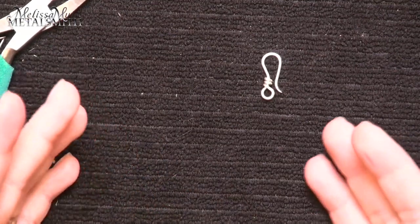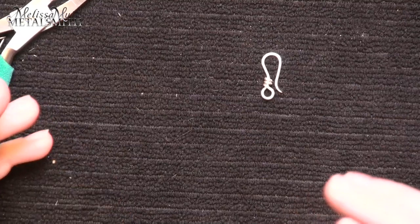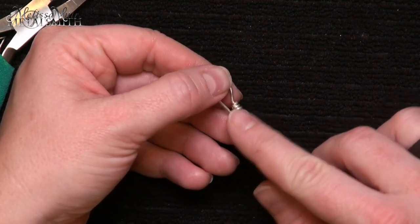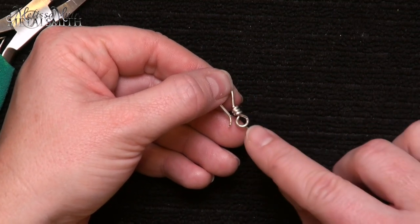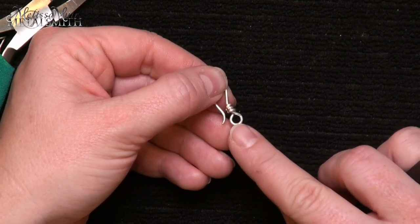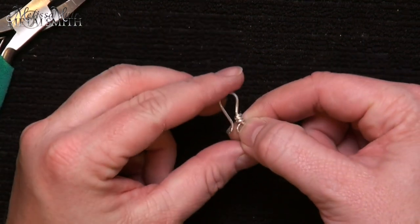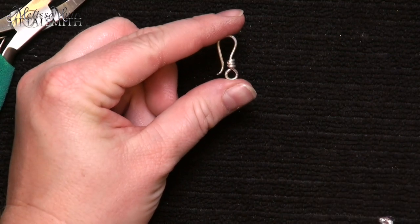This is a very secure connection once you get it onto your piece. If you want to connect this to your piece without having another jump ring, before you do the wraps to close it, you would want to insert your chain or whatever your piece is before you close these wraps. Some forethought is needed on that one. The third and final clasp is extremely secure — very strong even though it's made with only 20 gauge wire. It definitely takes a little bit more to master this one, so don't be surprised if you have to go through a couple of variations before you start to get it right.